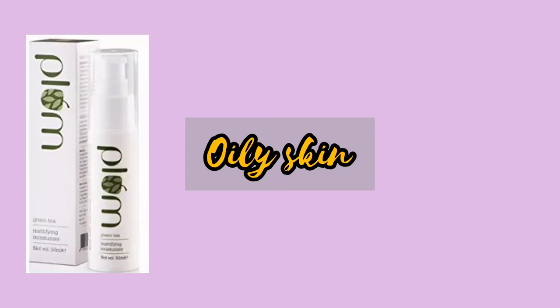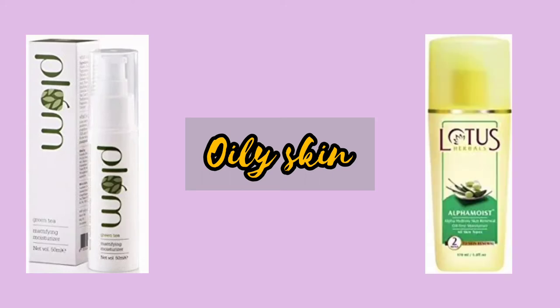First, oily skin. Plum Moda Green Tea Mattifying Moisturizer — this is light and paraben free. Next, Lotus Soda Moisturizer. This lasts 4-5 hours. You will have oil control and the fragrance is mild. If you have pimple acne, you will use this moisturizer.